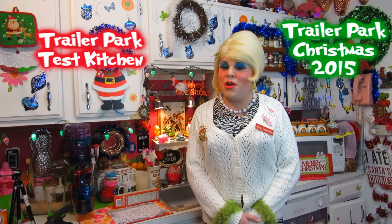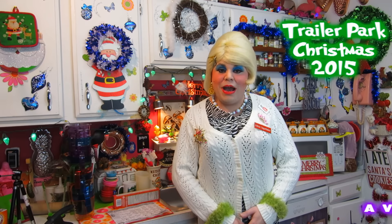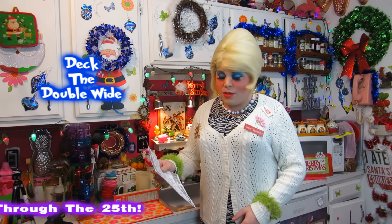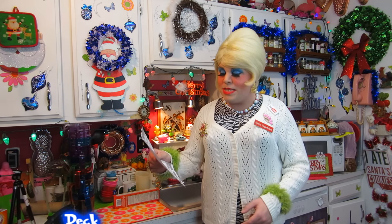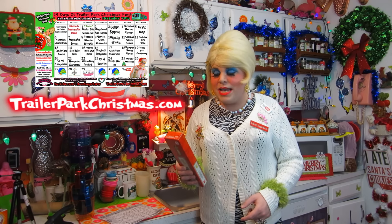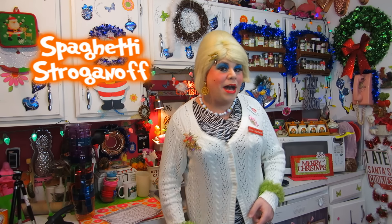Hi there trailer park fans, it's Jolene Sugar Baker, the trailer park queen. Welcome to the trailer park taste kitchen and another edition of Trailer Park Christmas 2015, where I show you how the trailer park celebrates the holiday. I've got a calendar you can download at TrailerParkChristmas.com to follow along. Today it says spaghetti stroganoff, and this has been a favorite that people have been looking forward to.